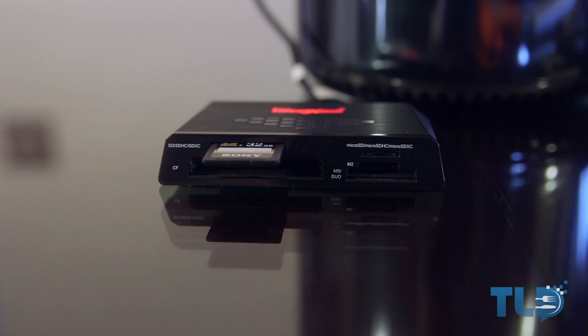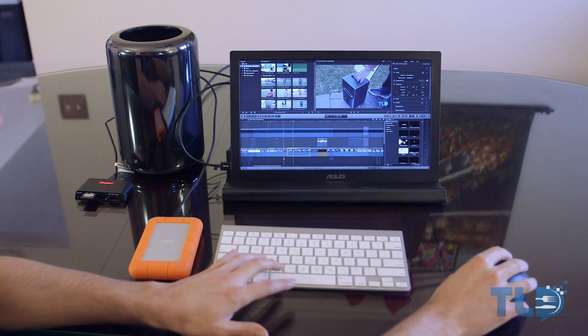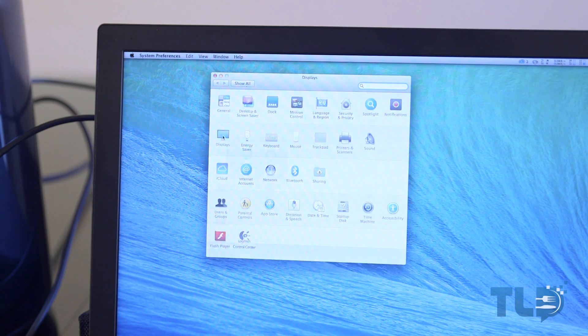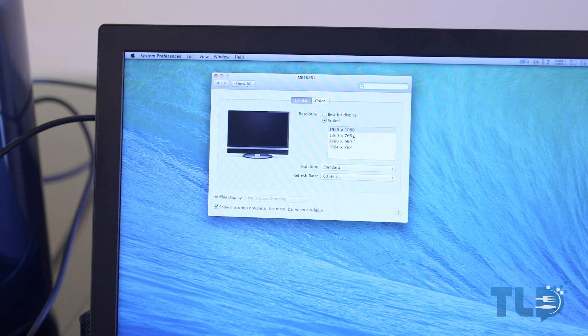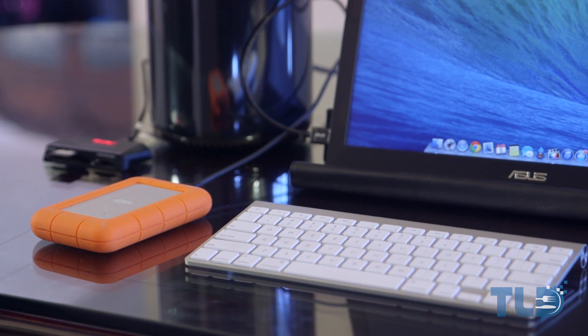That's pretty much the gist of the setup. As far as how everything performs — the monitor looks fantastic quality-wise, but the performance leaves a little to be desired. It shows up in System Preferences with a 60Hz refresh rate, but I'm guessing due to the latency of the USB connection, there's a little bit of lag on the mouse cursor. It's not unusable by any means — I could totally use this for a portable setup — but I did want to let anyone interested know about the noticeable lag.